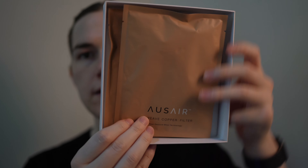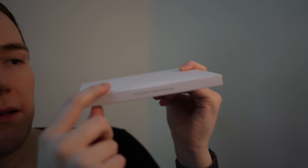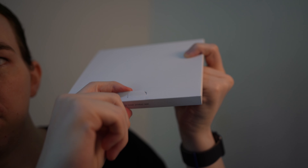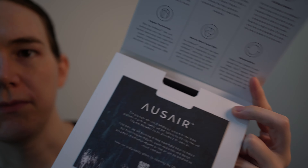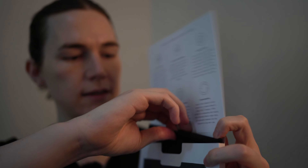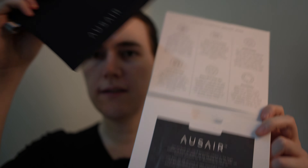Inside you get two filters, and each filter lasts they say for 15 days. This is what it looks like when you get it out of the box — it has a little tab, you pull that down and it breaks like a seal, and your mask is inside in a case. The packaging is very nice.